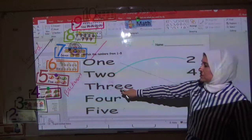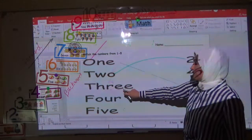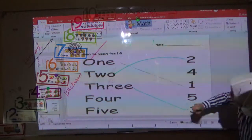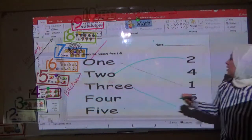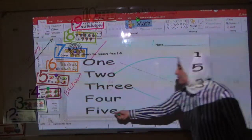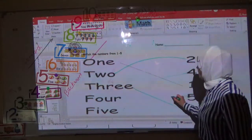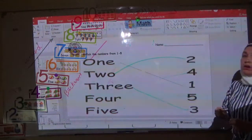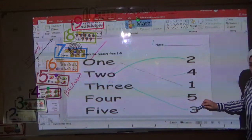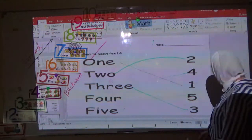Now this is number three — T-H-R-E-E. This one is word and this one is digit, and you have to match them together. And four — match four digit and word. This is word and this is digit. And five — F-I-V-E — match the digit with the word. Do you understand the difference between word and digit? Now let's do another worksheet.